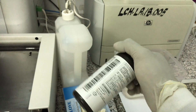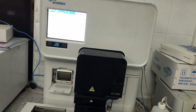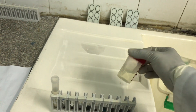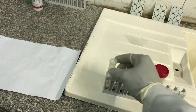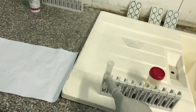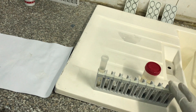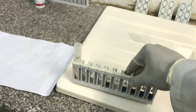The strips come in this form that you feed into the machine. So basically, if you want to run a urine sample, what you do is take your urine sample — as you can see in this container — and then dispense an amount into your sample tube. Make sure that it's filled above this level, as you can see here.